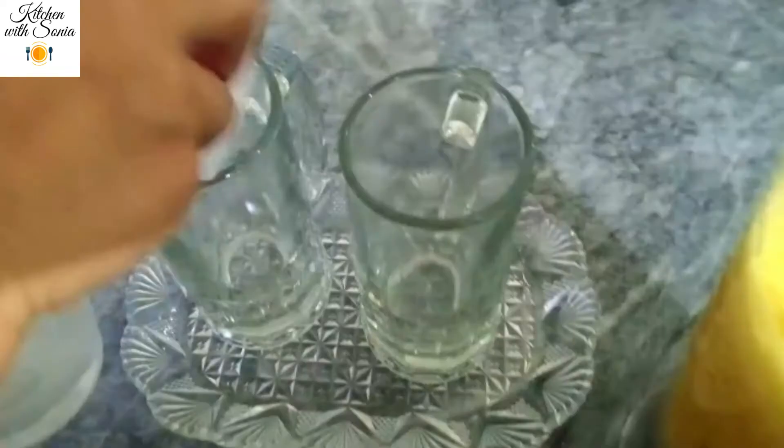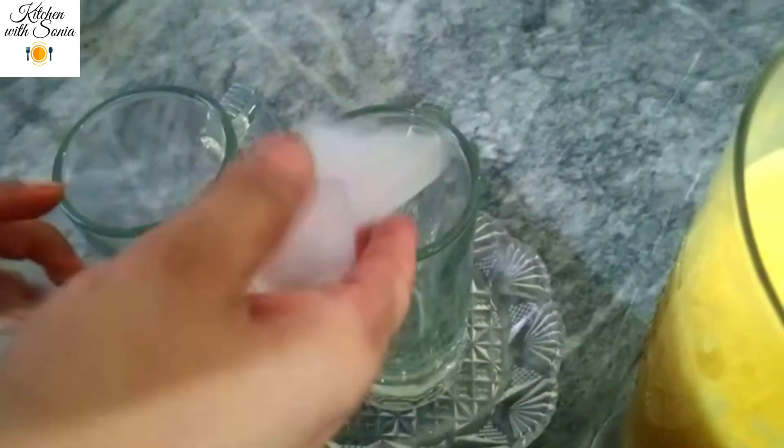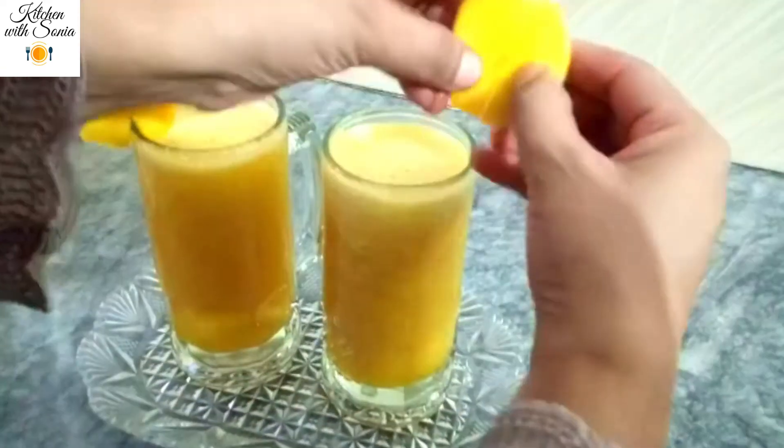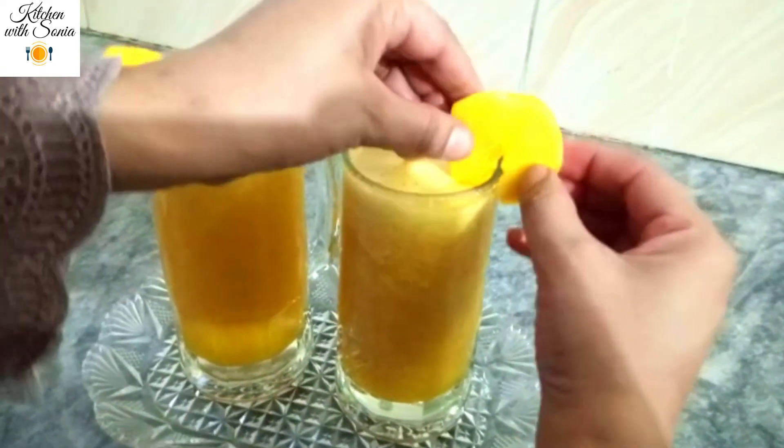Now we will take it in a glass. First, we will use a glass of ice. We will pour the juice. For the sweetest juice.